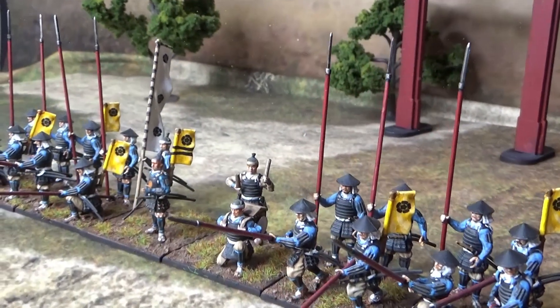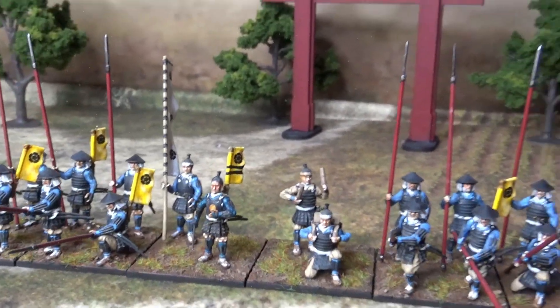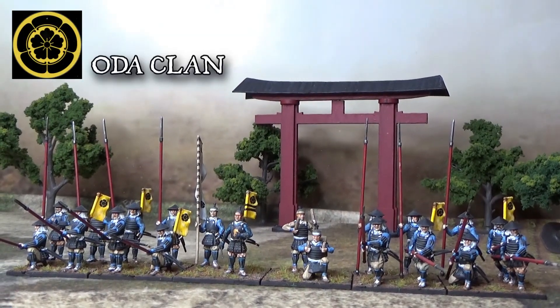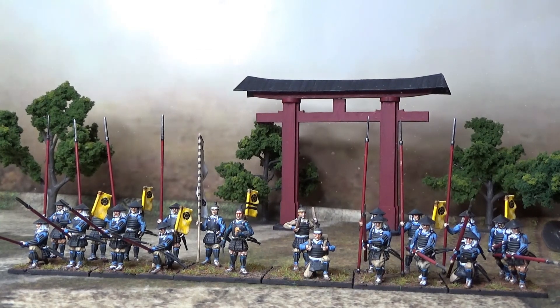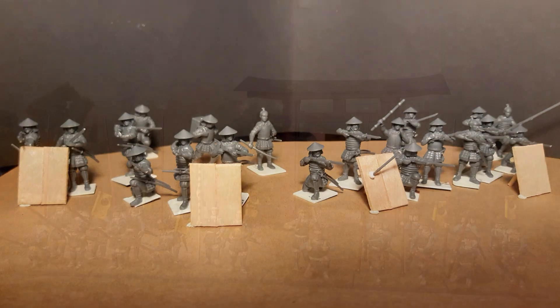So here you have some Ashigaru Spearmen. These are Oda Clan Samurai — Ashigaru Spearmen, Light Infantry. Oda Clan was famous for their leader Oda Nobunaga. He came close to unifying Japan during the 1560s war.